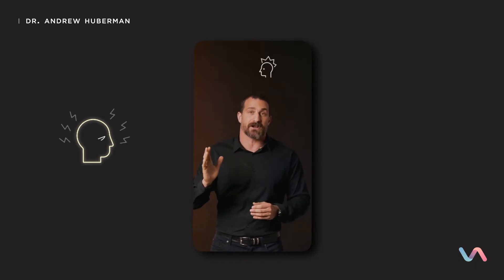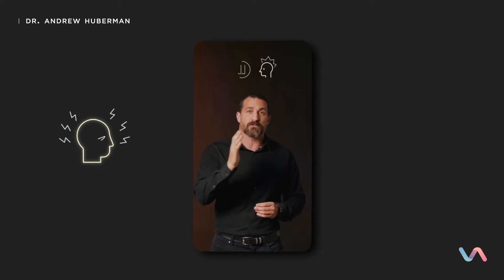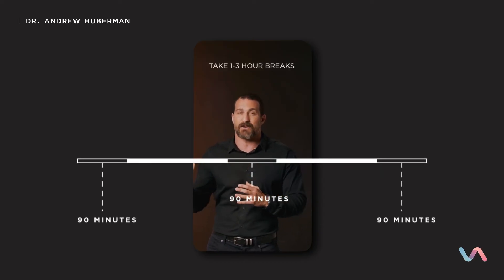I don't want anyone to try and learn anything for longer than 90 minutes. In fact, if you do one of these 90-minute learning bouts, even if you have the temptation to continue for another hour or so, it's important that you stop. And if you're going to do multiple 90-minute learning bouts per day, separate them by at least an hour, and probably two or three hours.